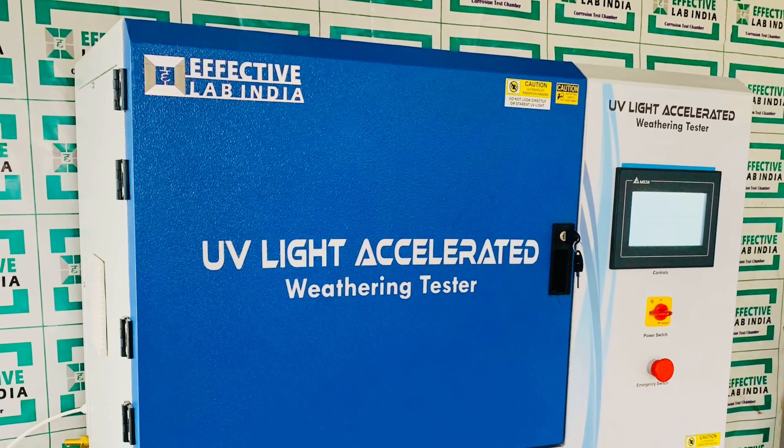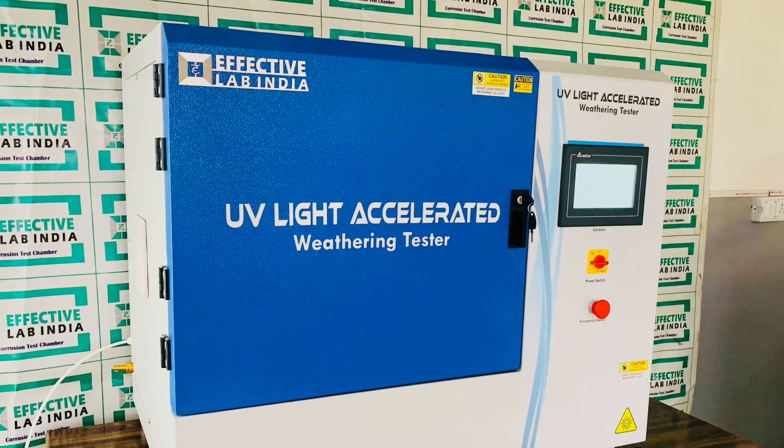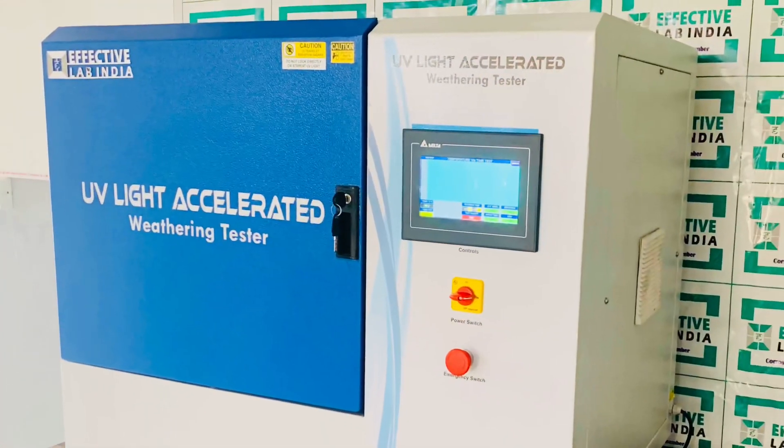Welcome to Effective Lab India, India's leading manufacturer of testing and measuring instruments.